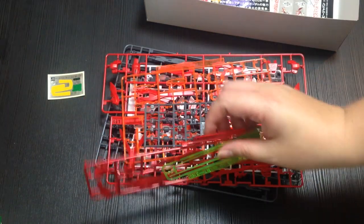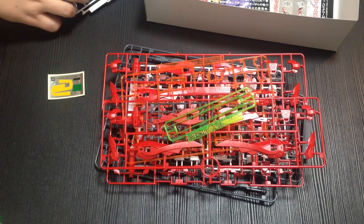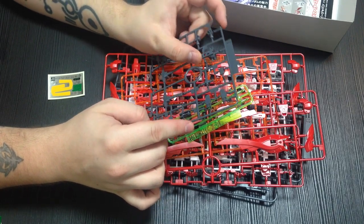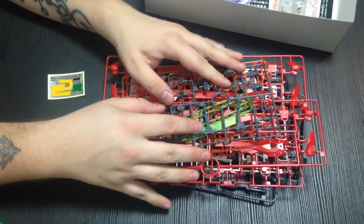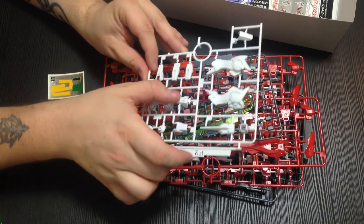One of these days you're going to open one of these boxes and be like, what the hell is this? Polycaps. And then here are weapon pieces, frame pieces — oh, it's for the flame sword things. So we have that, and then we have the rest of the legs, the skirt pieces, the arm pieces, that sort of thing.